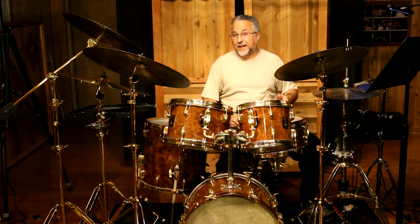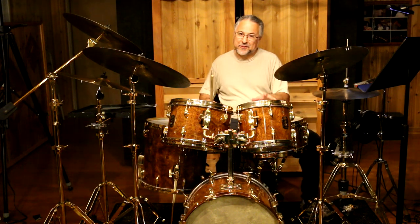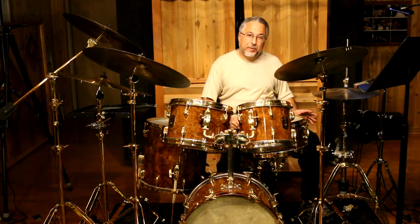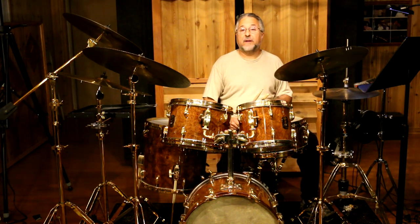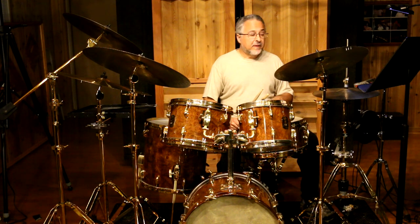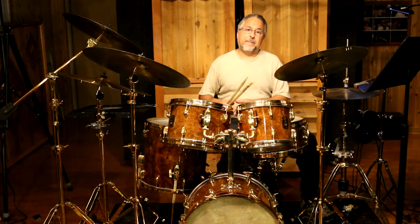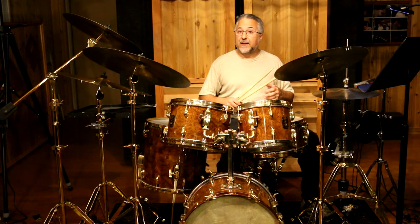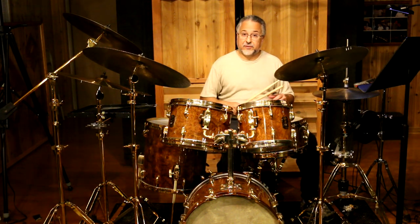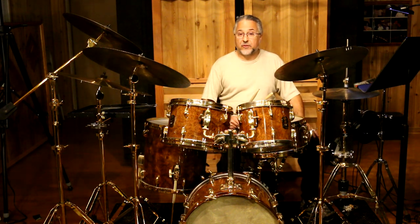I'm Rick Dior, and today we're going to be working on Master Studies with Joe Morello. This will be part two of the Master Studies series that I'm doing — how I used that book to work on my technique. What you saw there were a number, maybe three or four, different foot ostinatos, and over on top I was playing different accents and patterns and rudimental kinds of stickings with my hands, making them into sort of a quasi-Afro-Cuban, quasi-Brazilian solo.